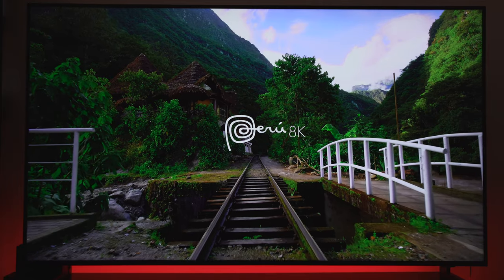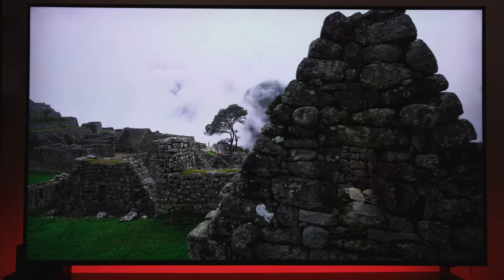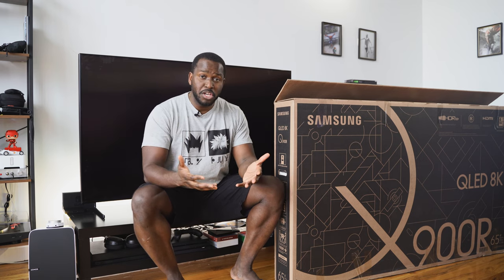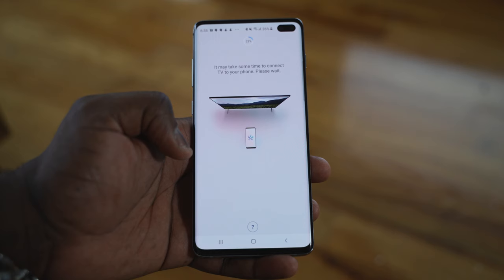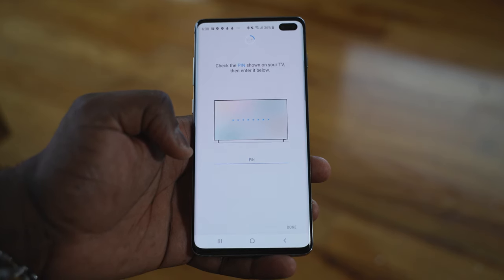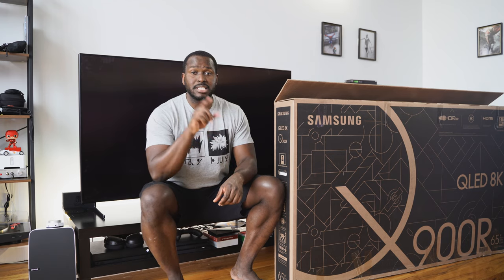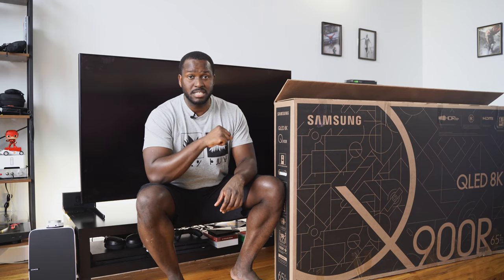This is the Samsung Q900R, the company's latest 8K TV — the 65-inch model, which I have right behind me. Welcome to our setup video. It's a little bit of an unboxing as well, but you get to see how this TV is set up, how it functions, all that fun stuff. Now this is not a review, but we've got a lot of fun content in this video, so don't forget to smash the subscribe button, like this video, and let's jump in.